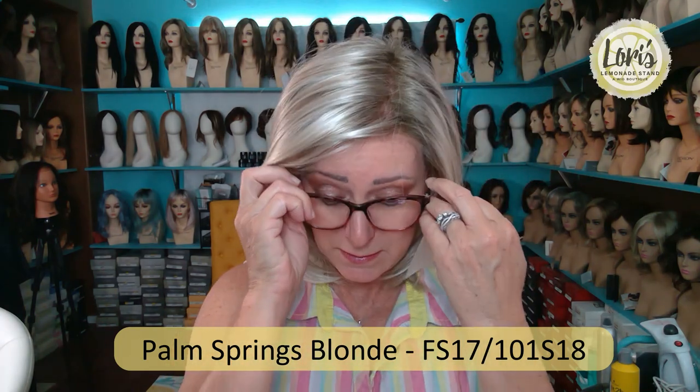This color is Palm Springs Blonde, which is FS 17/101S18. It is a cool blonde, which is all the rage. It used to be that warm tones were super popular, but now the cool colors are very popular. When I had bio hair, this is the color I wanted, but every time my hairstylist colored my hair, it would always go warm — like a reddish tone. I did not want that; I wanted the cool tone. With wigs, I get to have that — I'm so excited.